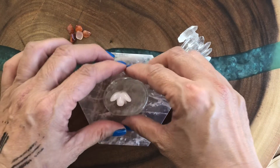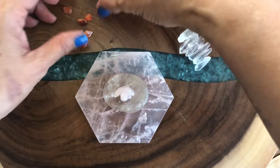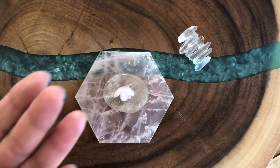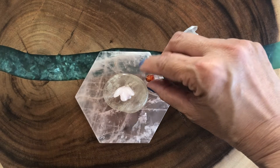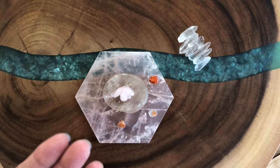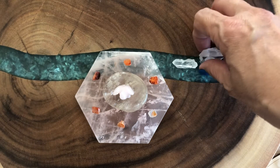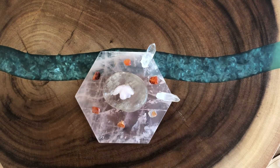The smoky quartz has a quality of transmuting negative energy. Carnelian is an amazing healing stone which helps with physical and body disease. We place them at each side of this sacred geometry, and then to magnify the energy we use these clear quartz points at each point right here.